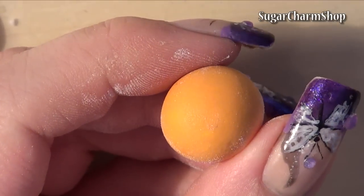You can then either apply some cornstarch, which will minimize fingerprints, or you can wear latex gloves.